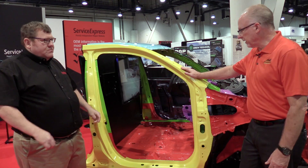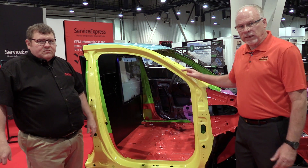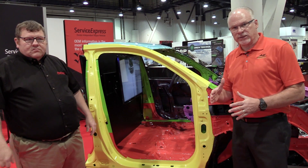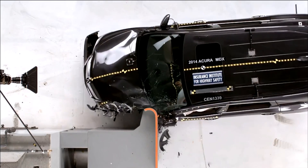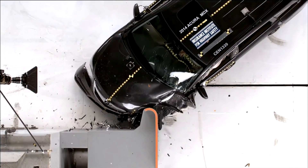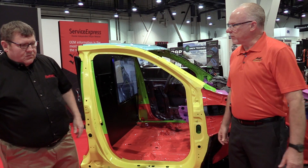If you follow the procedure in the body repair manual, it's easy to do. The Insurance Institute has come up with a 20% offset crash test, which means it catches the corner of the vehicle, missing the bumper beam in most cases, and driving all the forces into the ring of the car.